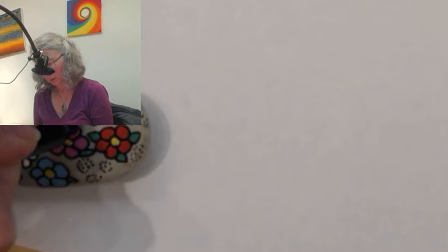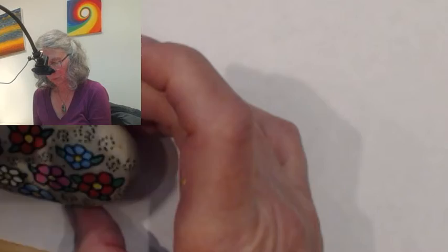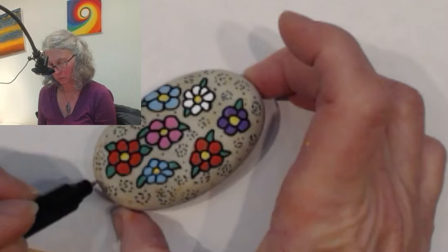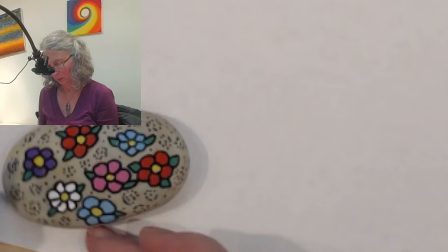Do we feel like that's enough? Maybe one more little one right there, and maybe just some single dots — those would be good for a design. Let's just kind of fill in a little bit of that empty space. You could do more flowers or just leave it empty. Just to add some interest to these in-between areas.